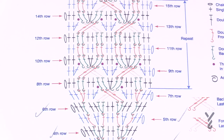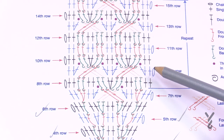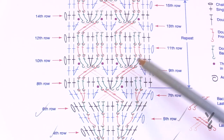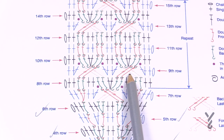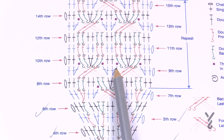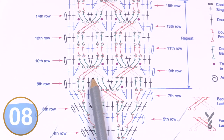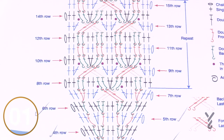Row nine: chain up one, one single crochet in the first, then two single crochets in the next. Now we do the backward cable. Apply the first treble by reaching over to the two posts on that side, then come back to the other two but go in from behind — that's what creates the beautiful look. The middle two single crochets each get two single crochets into them, then we do the backward cable again. At the end, two single crochets into the same one and one into the final.